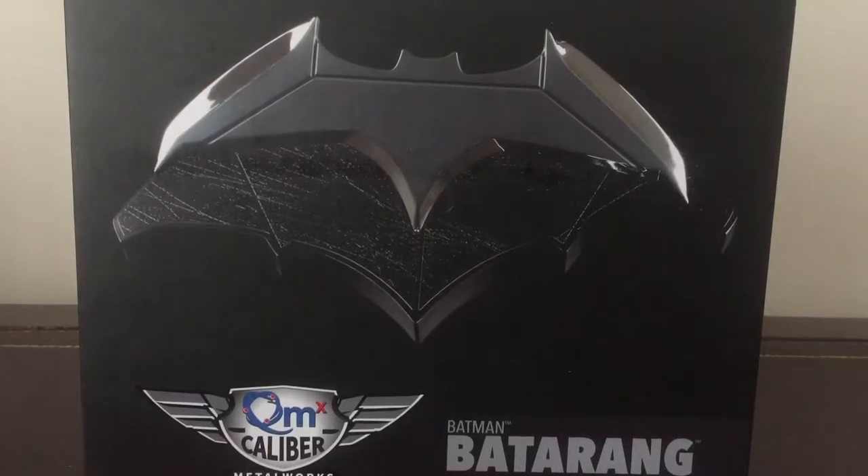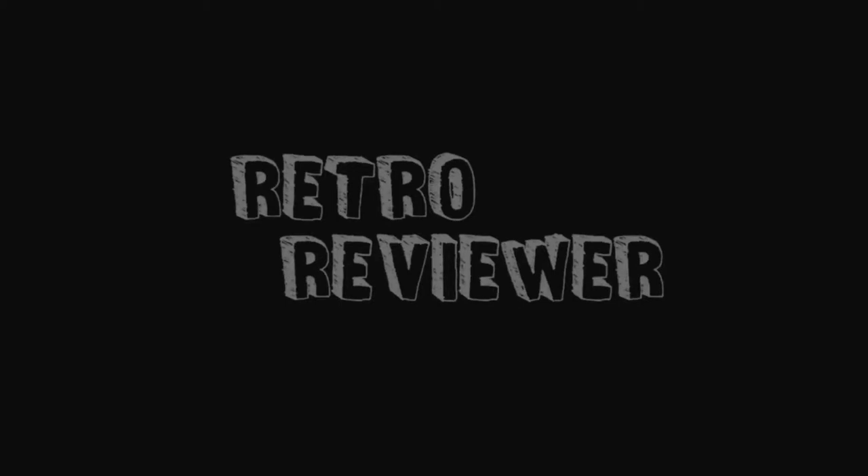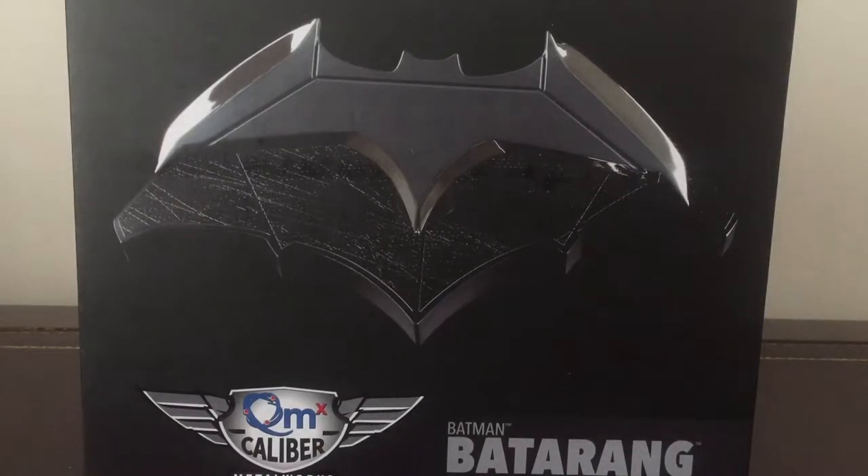Howdy YouTube, a really cool review for you today, and that's because we're taking a look at the DC QM Caliber Metalworks. We've got a one-to-one scale replica of the one and only Batarang. A special thank you to Glen and Carolyn for this awesome Christmas present. You have no idea how excited I am to get it opened up and out of packaging.